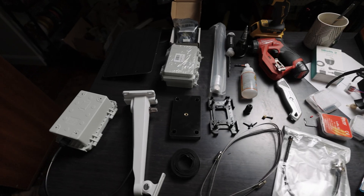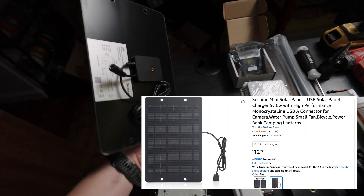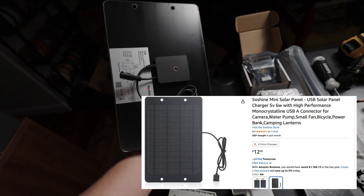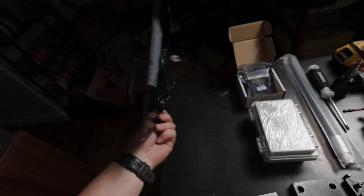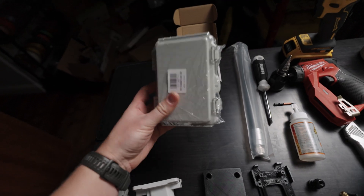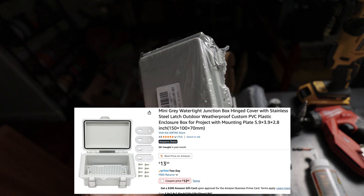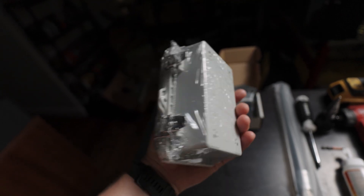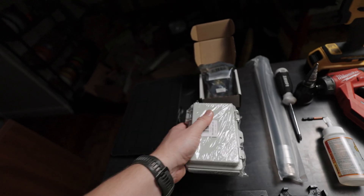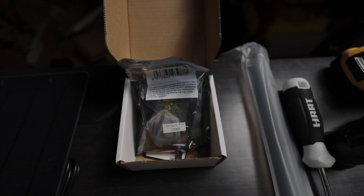Starting with the solar panel — this is a 5-watt solar panel you can buy on Amazon. They're not very expensive, and I've used them on a lot of nodes and I'm very happy with their performance. Next you're going to need an enclosure. This is the one I like; I've used it on probably over 500 nodes. It's compact, fits everything really well, and it's very watertight.